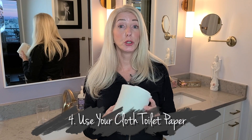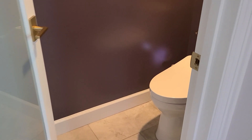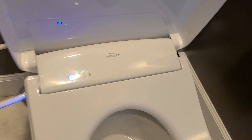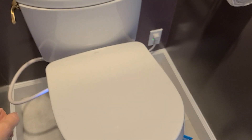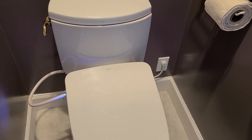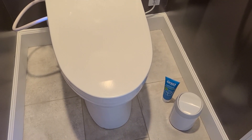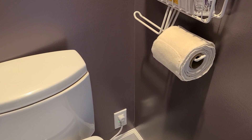Step four is to use your toilet unpaper. I'll take you into my bathroom for a tour of how I've set it up. This is my bidet — I have the Toto Washlet, which I absolutely love. The seat is warmed and it works fantastically. It's a powered bidet, so we did add an outlet in our toilet room, but there are bidets that don't need electricity. We have one in another bathroom from Costco — I believe it was only $100 to $150 — and that one works very well too.